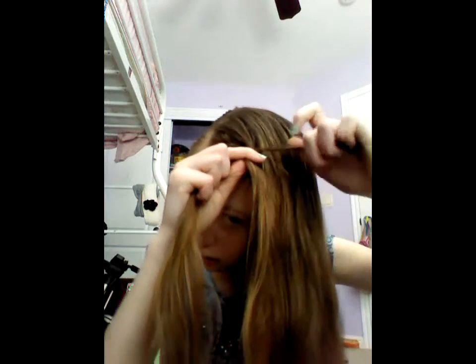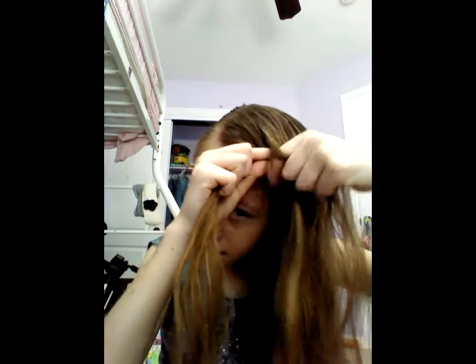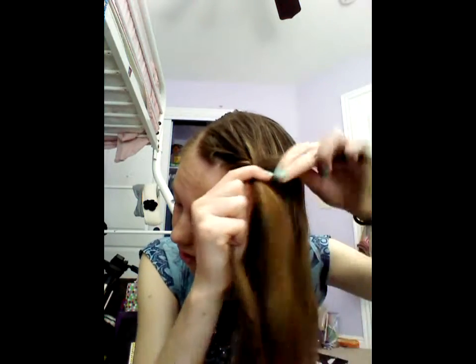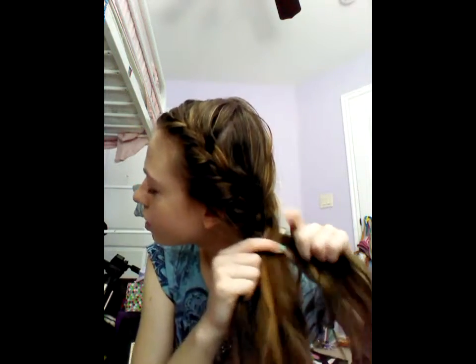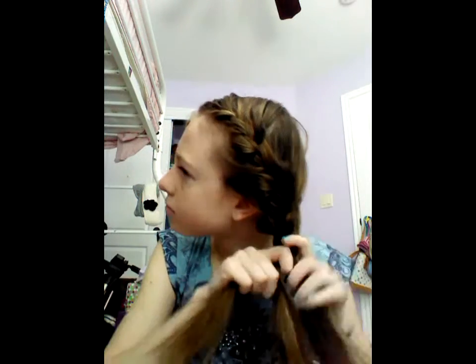And you're just going to keep repeating this process. Take the left strand, add in some hair, cross it over the middle strand. Keep doing this until you get to the point where there's no more hair left to add. Once I've added in all the hair, I'm just going to continue braiding — just a regular braid, obviously without adding any hair.